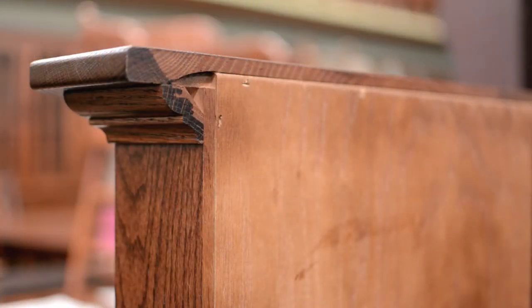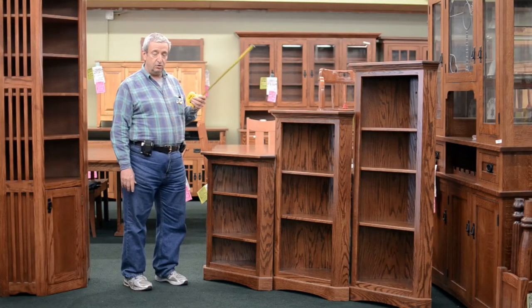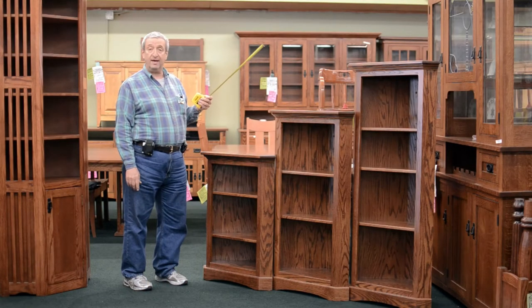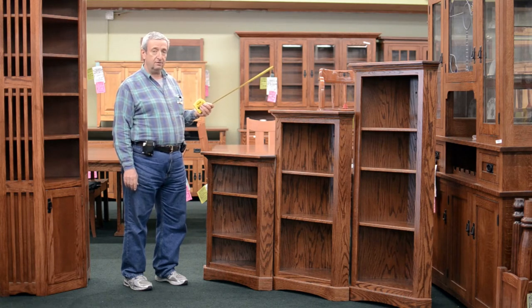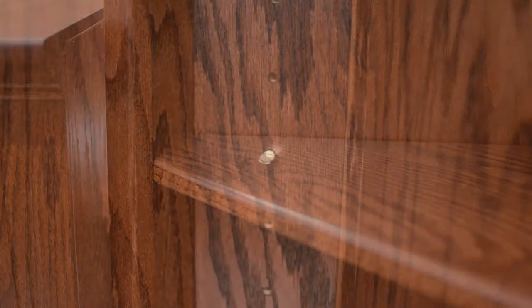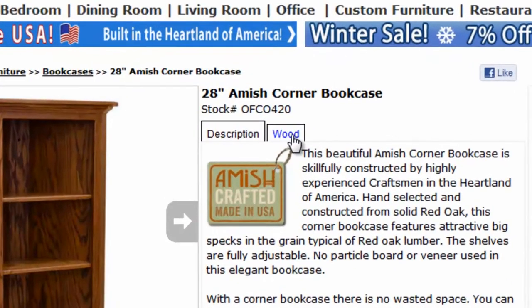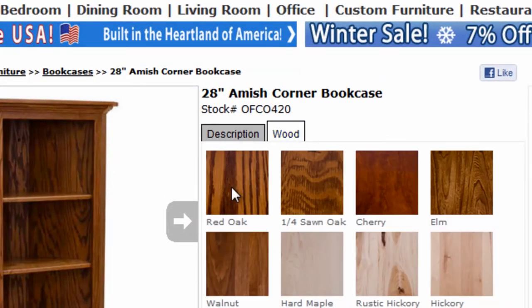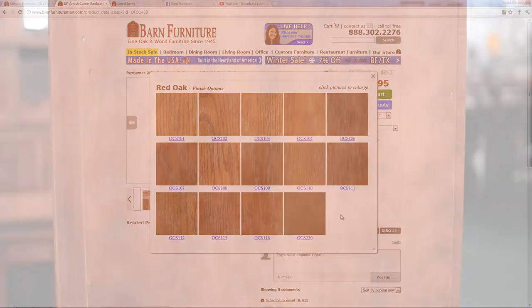They are available in a multitude of colors. We also make this in a 72 inch, and 84 inch is also available, but at the time we did this video we didn't have any on hand to shoot. The shelves are fully adjustable. We have them anywhere from a natural finish to an onyx finish. This is our 113 mission stain with a catalyzed conversion varnish and an oak plywood back.